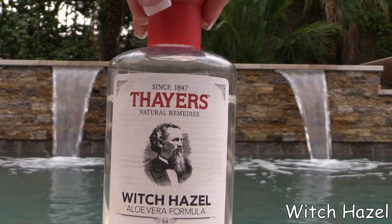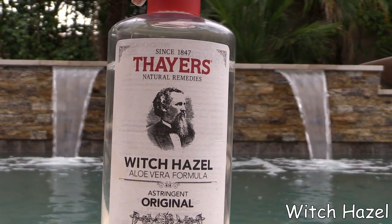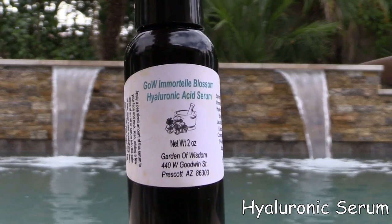Witch Hazel is a new addition to my skincare routine. I've had a girlfriend visiting from Korea for a couple of months and she's definitely changed a lot of my routine. I put a couple drops of Witch Hazel on, and while it's still drying I add in my hyaluronic acid serum — I get all my serums and oils from Gardens of Wisdom. The Witch Hazel helps it to spread so you don't have to use a whole lot; you combine the two and they go on beautifully.